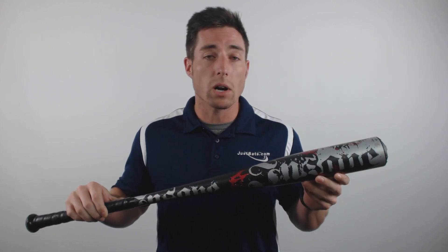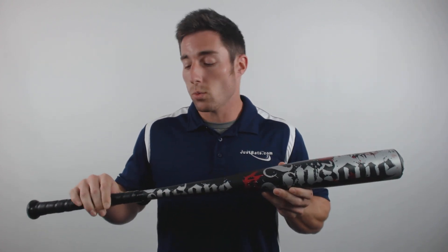From end to end, this one features the low profile DN cap that optimizes barrel compression and swing weight, as well as a two piece hybrid grip that alleviates the sting and vibration that's often experienced on off center contact.